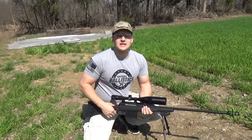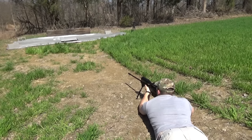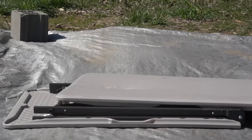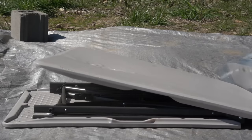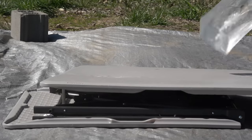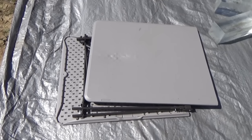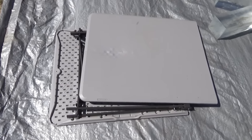Now let's see what kind of results we get. Okay guys, we got everything set up — let's start out with the 338 Lapua. I thought we hit the table but we didn't; just the force from the round broke the table. That happens quite a bit — we've gone through quite a few tables. You'd figure I'd learn my lesson.